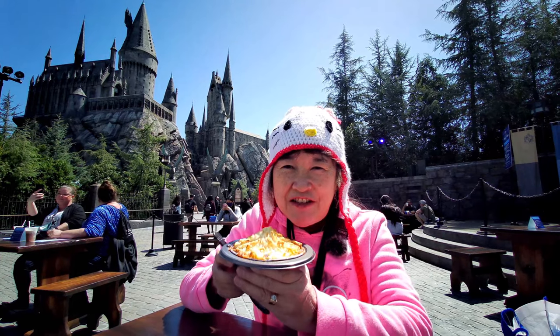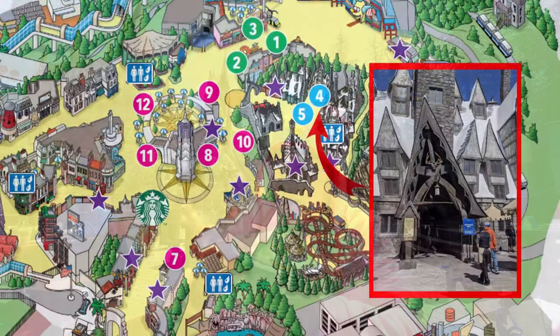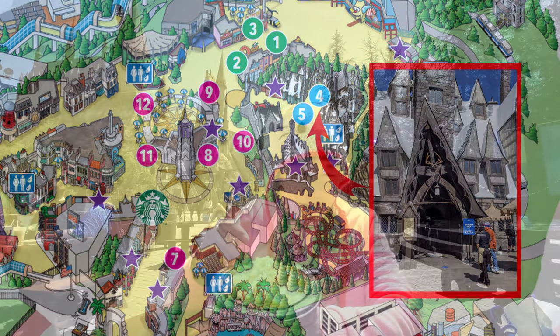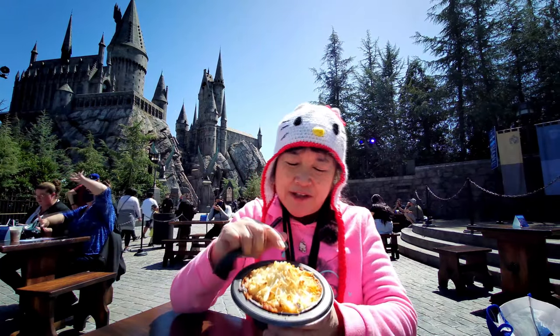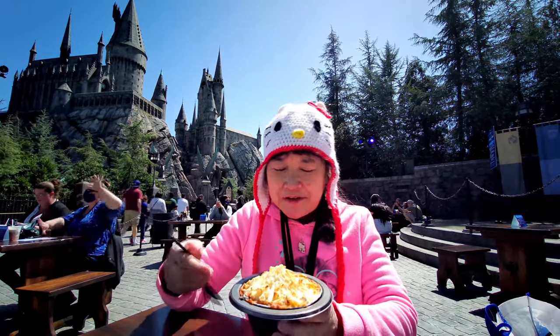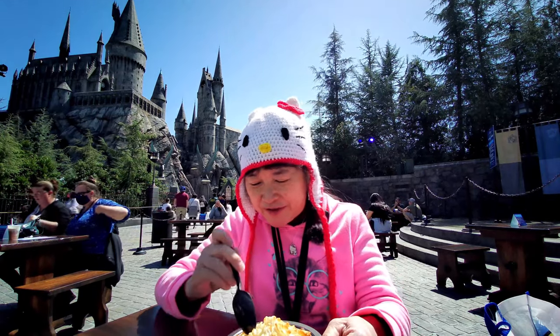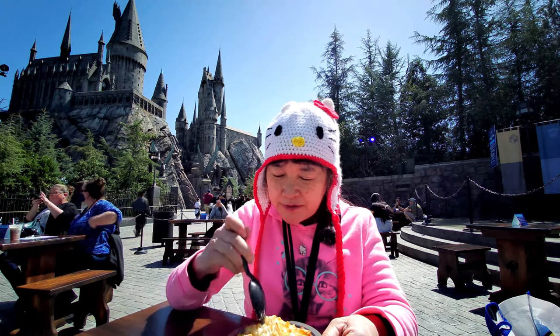Today we're here at Universal Studios for the Taste of the Universal. We went to the Three Broomsticks in the Wizarding World of Harry Potter and we got this shepherd's pie. It looks like they actually really nicely browned the top of the mashed potatoes.